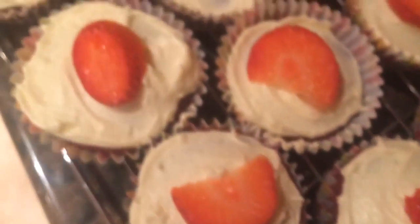There you go — that's my wonderful strawberry red velvet cupcakes. Hope you guys enjoyed it, I certainly did. I will see you guys next week. Bye.